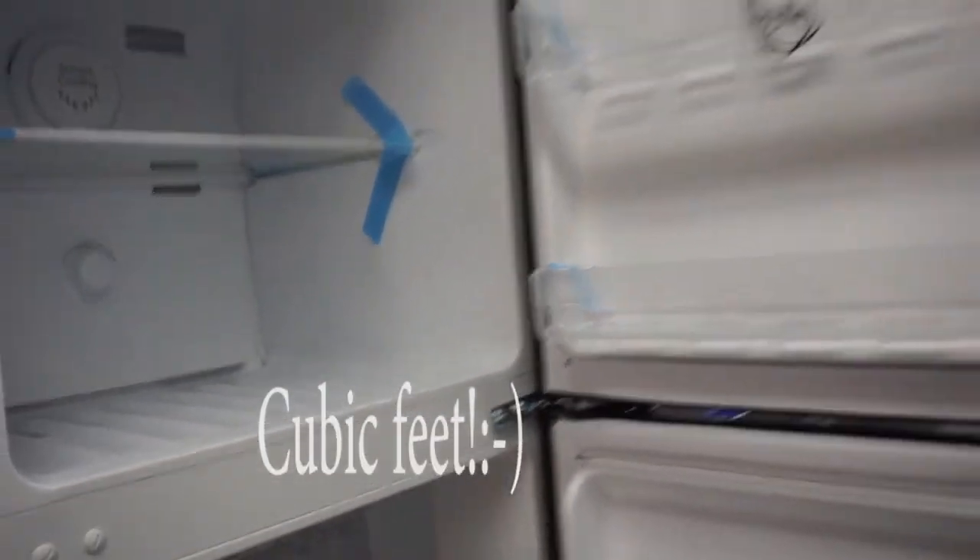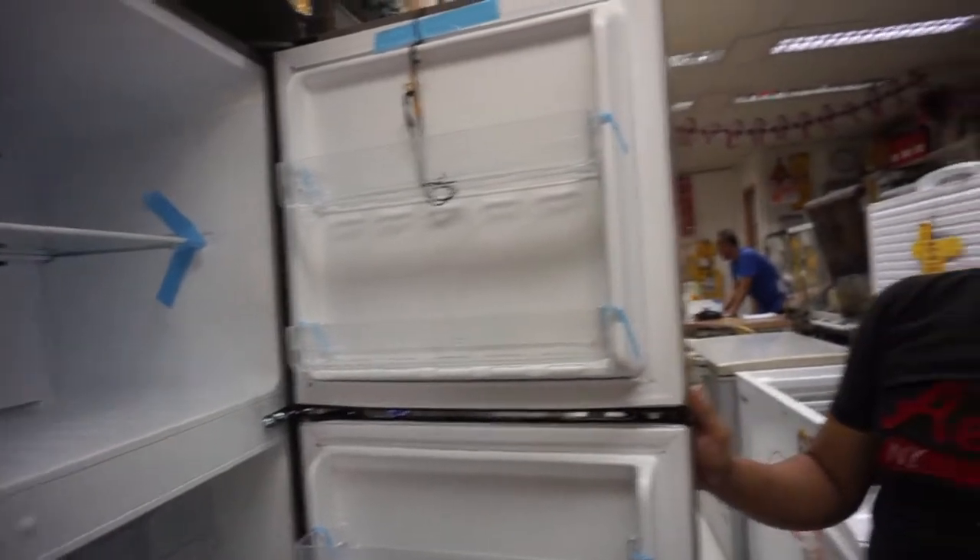Excited na akong gamitin. Ilang cubic pala yun? Ah, 9.5 cubic. Thank you Sir Jasper of Jasper Vlog. Mamaya-maya ay idelivery na namin sa amin at may bago na kaming ref!